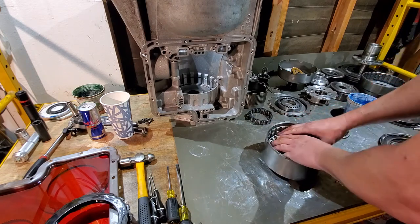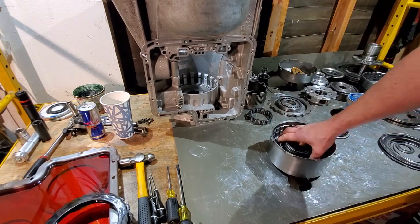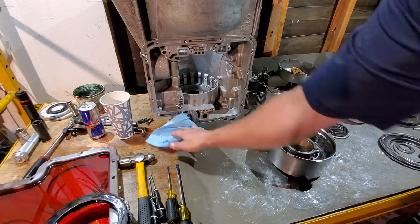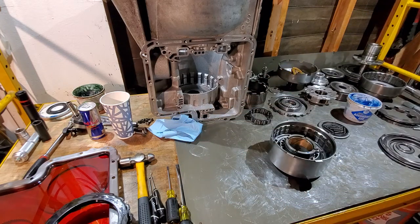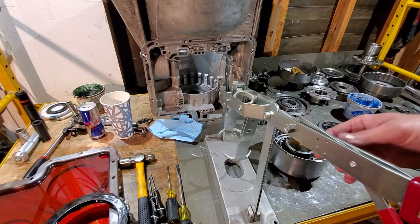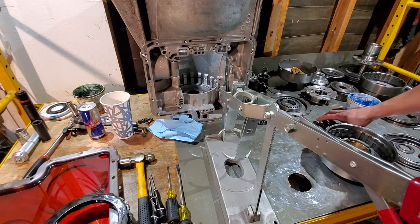Now that we're lubed up, this just drops in. A good firm push gets it down. All right, we're back. You've got your piston in — I'm going to grab our handy dandy snap press, highly recommended. This handheld snap press is nice, you can also have a foot press. It works on just about every single transmission there is.